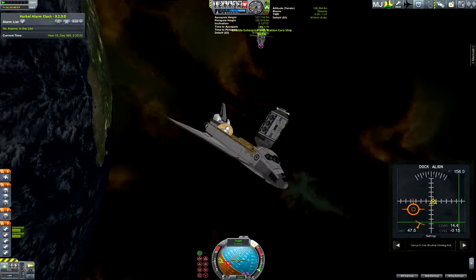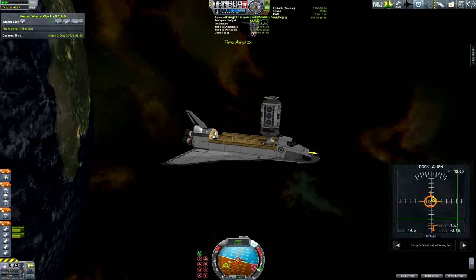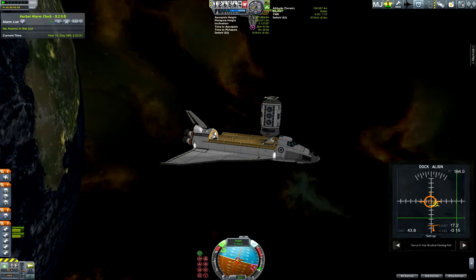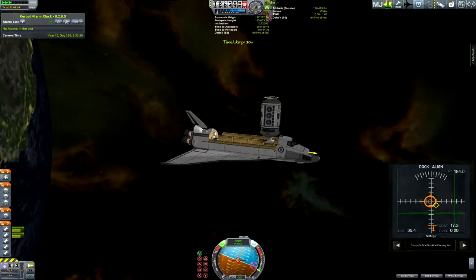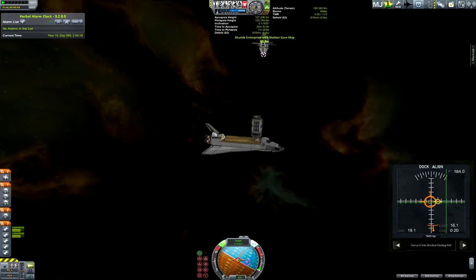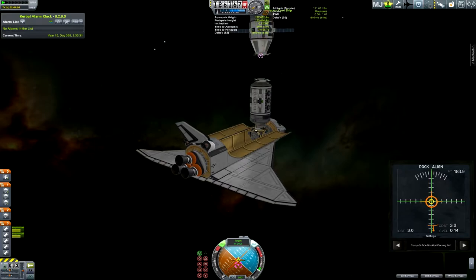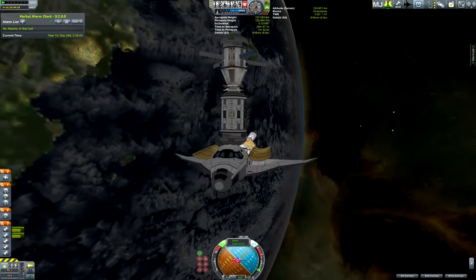Now all I've got to do is set this up to dock to the bottom of that station. Use the RCS and time warp to get over there nice and quick. I time warp again but I kind of overshoot it and I've got to come back a little bit. Center this, bring it in nice and slow, try and keep it centered — and I'm docked.